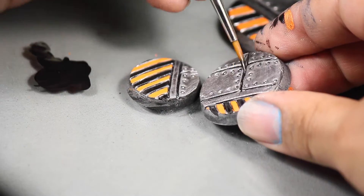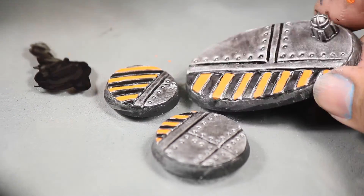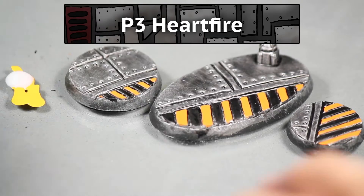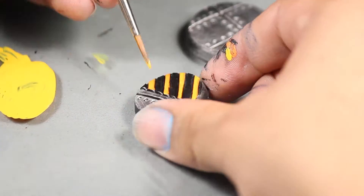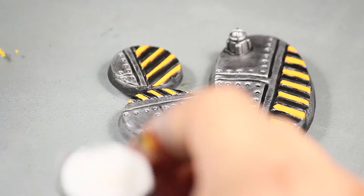While I had black paint on my brush I went over some of the recesses to darken them a little more than the wash did. Now I'm highlighting my hazard stripes with some P3 Heartfire, leaving the Kador Red showing a little underneath.